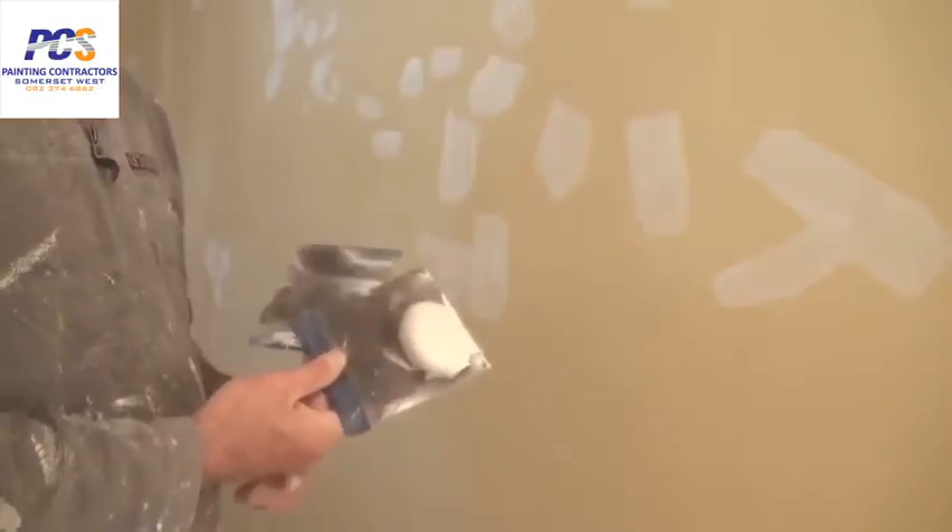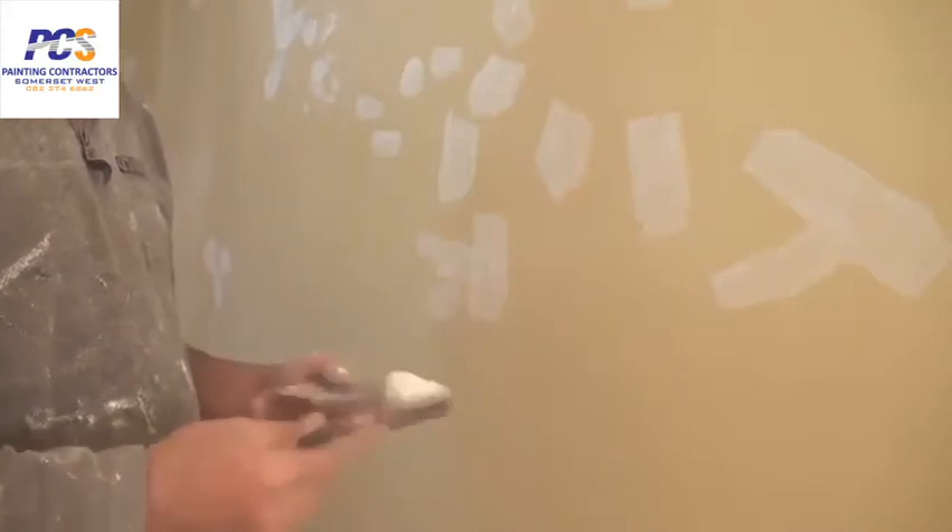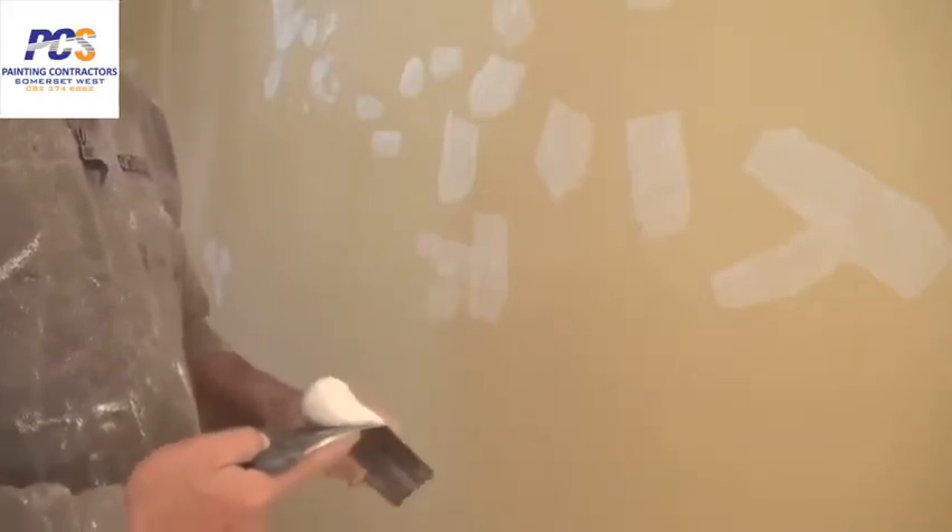Now we're about to fill for our second time round. The filling blades I use — this is a 3 and a 4 inch filling blade. They come in a set of 4. These are the most commonly used for filling walls.